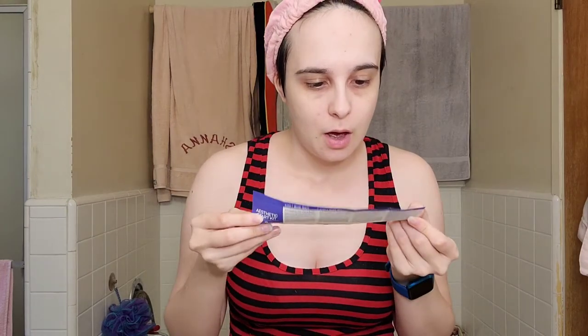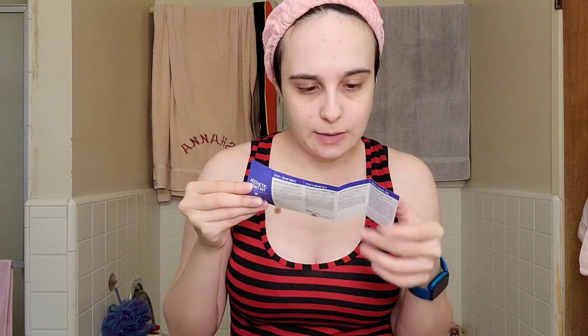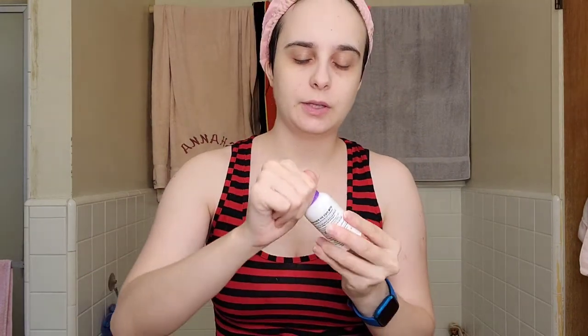The instructions are in Korean — let's go to the English side. They have it in Korean and also in English. Step one is the right cleanser, so that's the oil cut cleansing. So let's go in order — step one: cleanse and remove with aesthetic wipes and warm water. I just did that already with my other makeup remover, but I can also do it with this one.